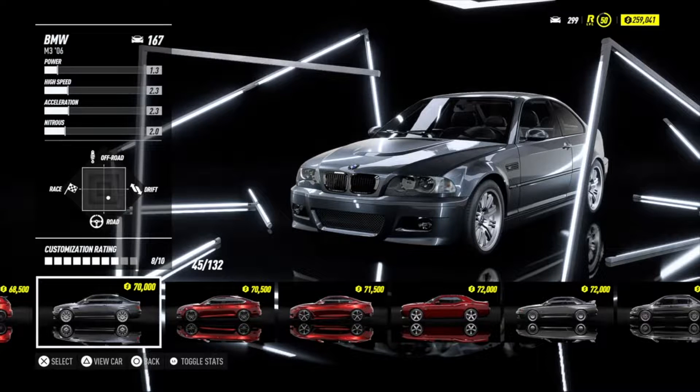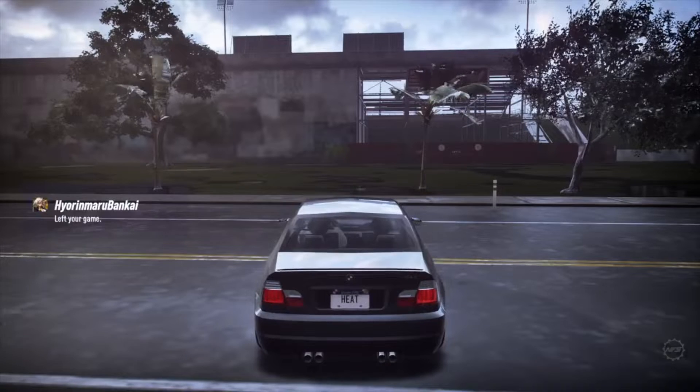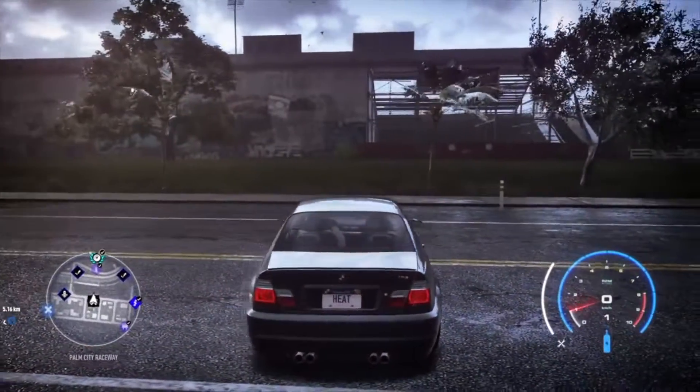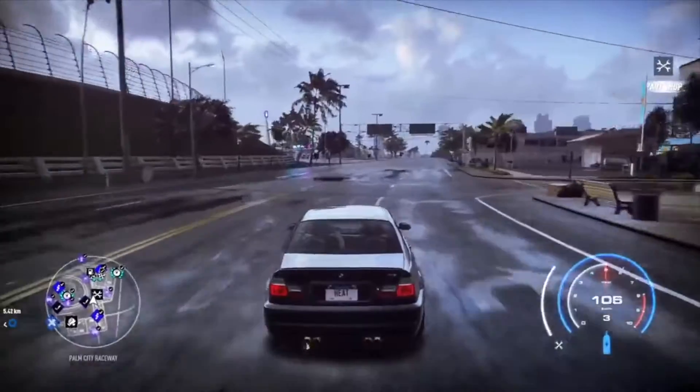Hello guys, welcome back to yet another Need for Speed Heat video. In today's video we are going to tune and customize the M3, so stay tuned. If you want to support my work or just get your name, gamertag, or YouTube channel in all my future intros, you can be my Patreon today for only one dollar per month. This is a car I have looked forward to tuning and customizing — I really like the E46 and I will definitely not mess with the engine, just leave it as it is.